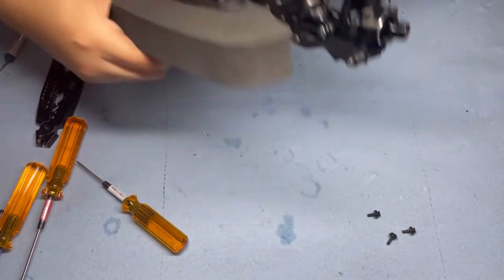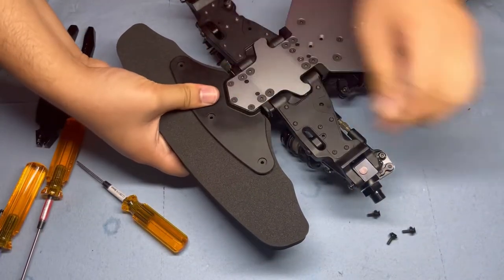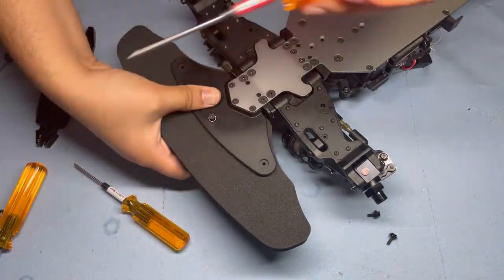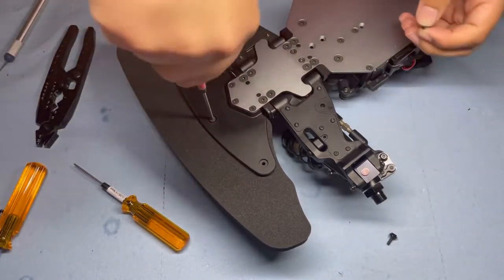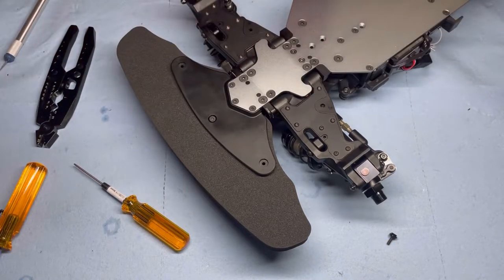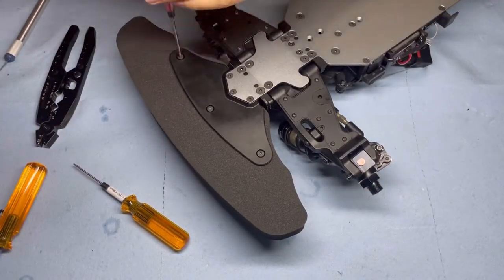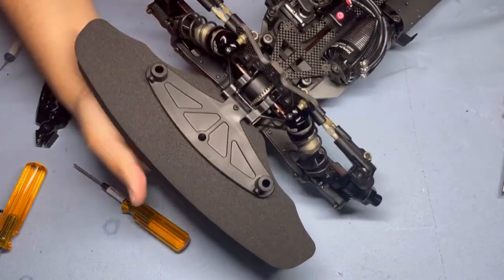Now we can go ahead and flip the car over, line up the bumper, and install our M3 by 12 flathead screws. You'll feel the Nylock nut shoulder up, so you don't need to tighten down too hard. It's a nice and beefy bumper.